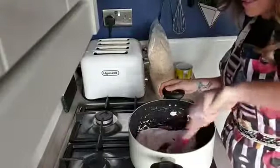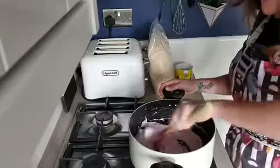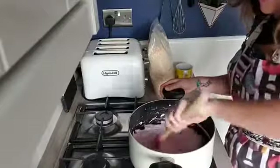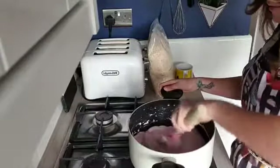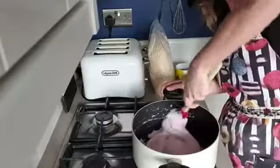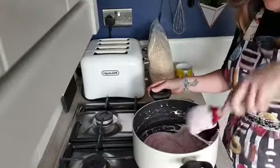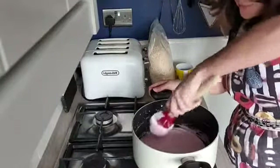All my marshmallows are nearly melted and I can hear them starting to sizzle on the pan. Be very careful that your marshmallows don't burn to the pan — keep them moving. If it starts to sizzle a bit, lower down your heat. You don't want it to burn to the pan. Go through with your spoon or spatula and give any lumps a smush. Make sure it's all nice and smooth and melted — we can't have any lumps in there because it won't spread very well onto our cereal.